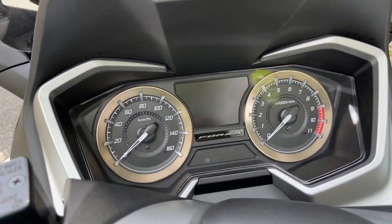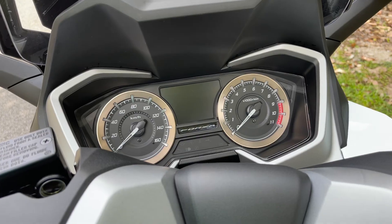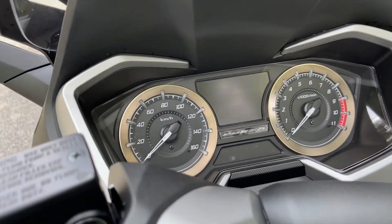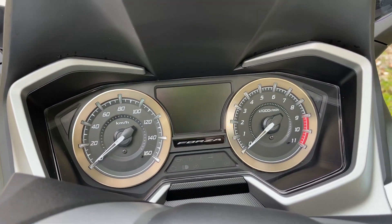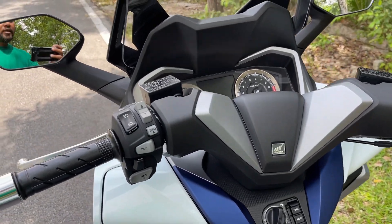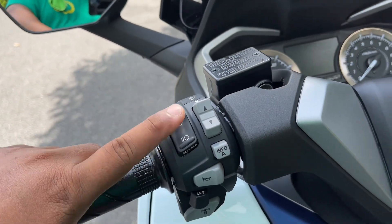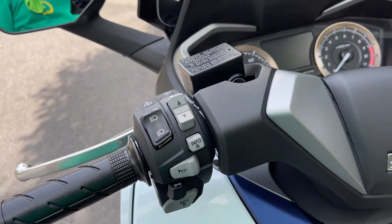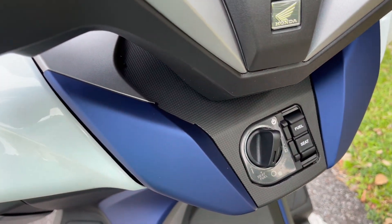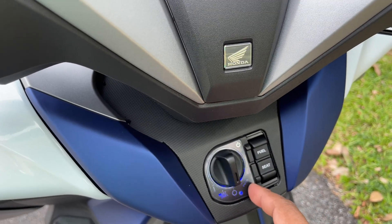Sekarang kita ke depan sikit, bahagian meter dia. Awal-awal lagi meter dia memang nampak premium, nampak macam meter kereta. Ini scooter tapi meter dia nampak mahal. Sekejap lagi kita buka. Sekarang kita tunjuk body tu. Kat sini ada button high beam.